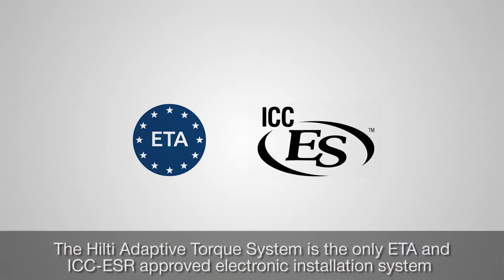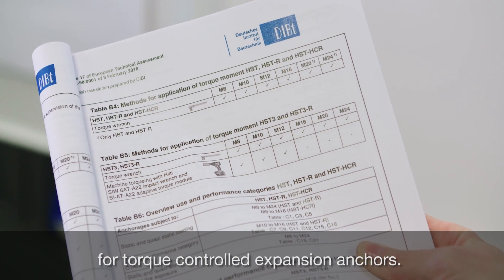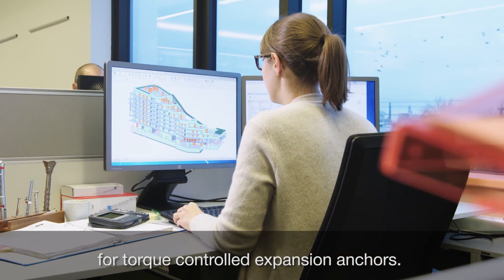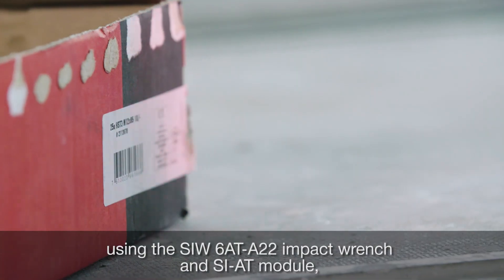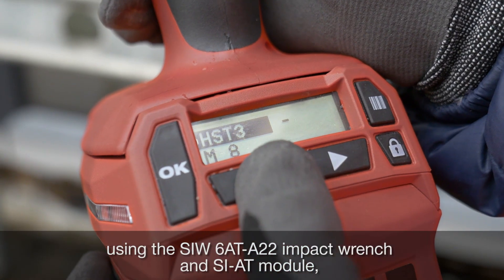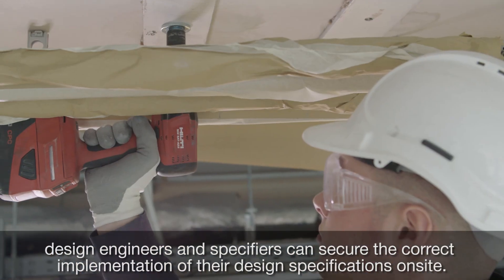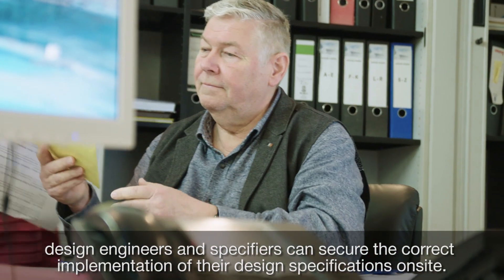The Hilti Adaptive Torque system is the only ETA and ICC ESR approved electronic installation system for torque-controlled expansion anchors. By specifying the installation of Hilti HST3 anchors using the SIW-6AT-A22 impact wrench and SI-AT module, design engineers and specifiers can secure the correct implementation of their design specifications on site.